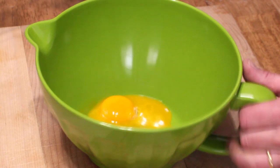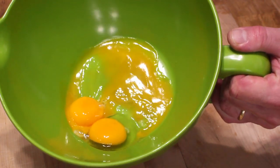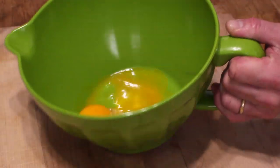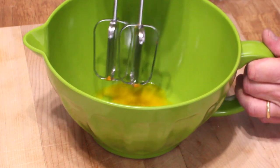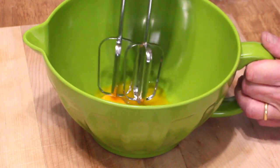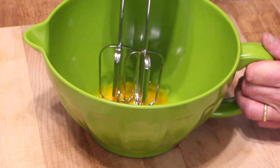Now put three room temperature egg yolks in a bowl and grab your electric beaters. We're going to beat the yolks until they turn pale, and that will take about two minutes.